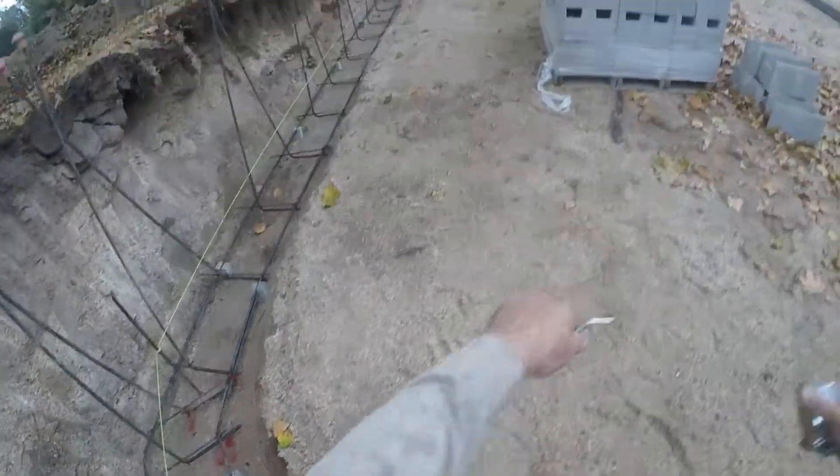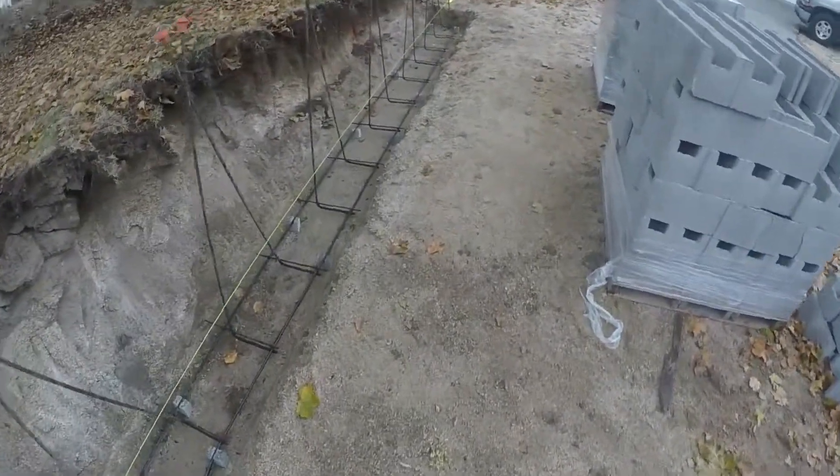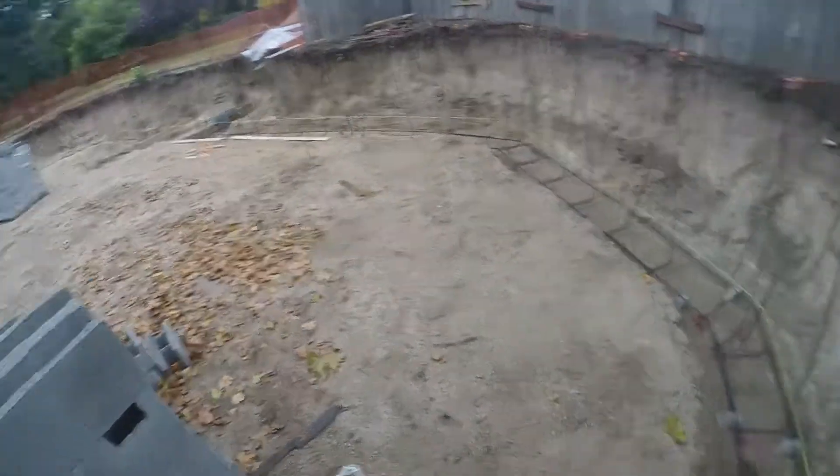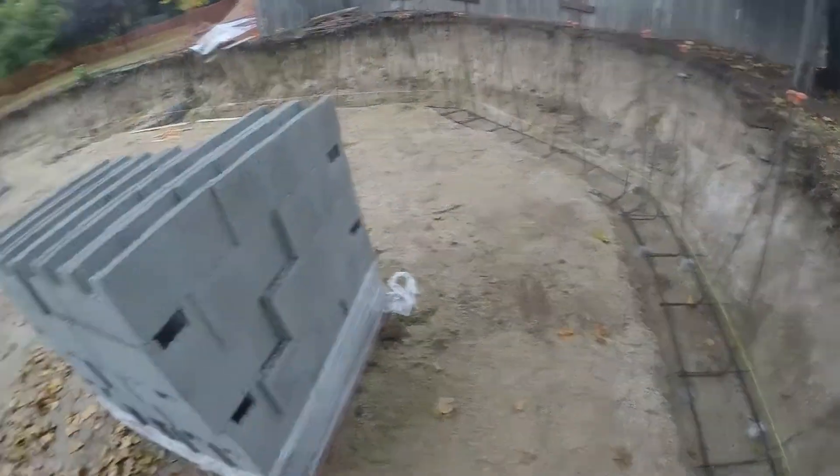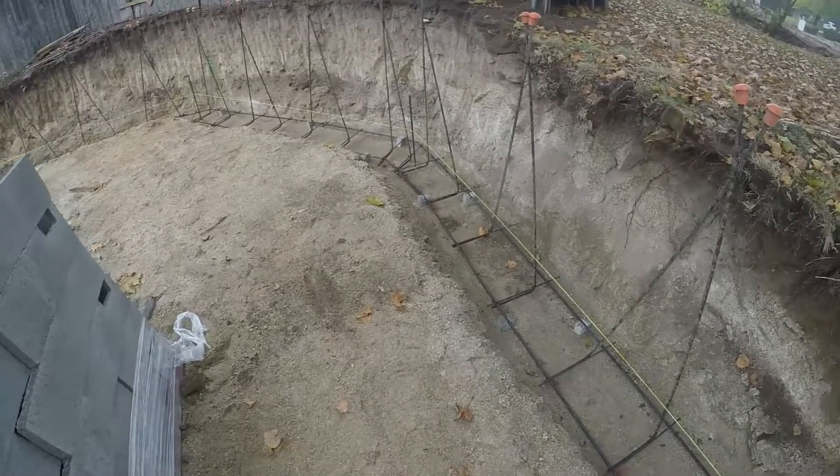This is a full engineered footing set up for inspection. Thanks for coming by the channel. Check out our other video — you can see us pouring the footing and wet setting.